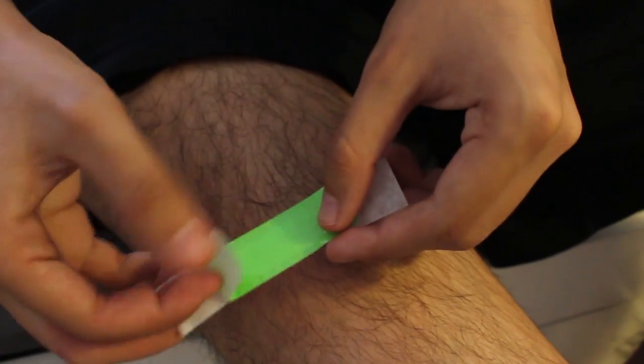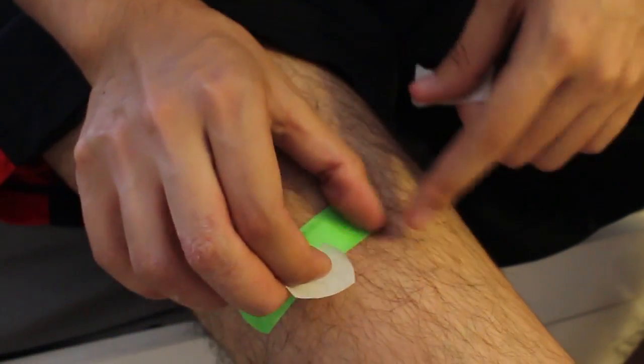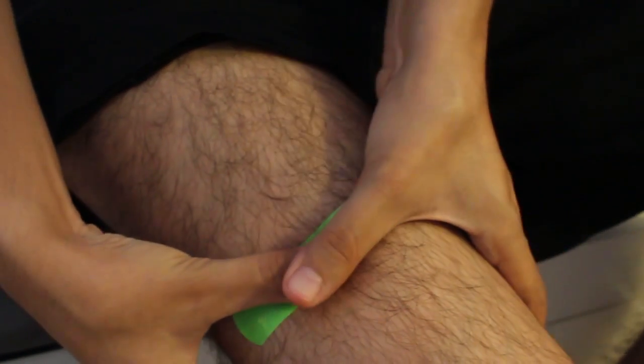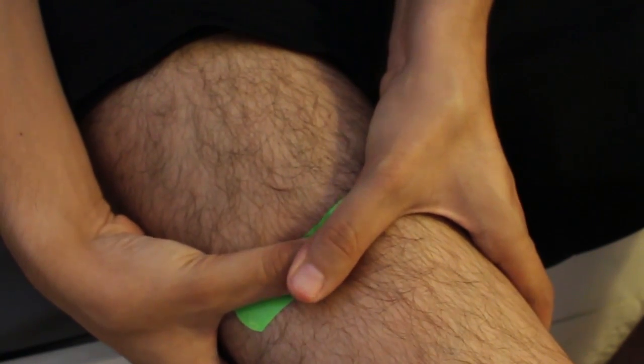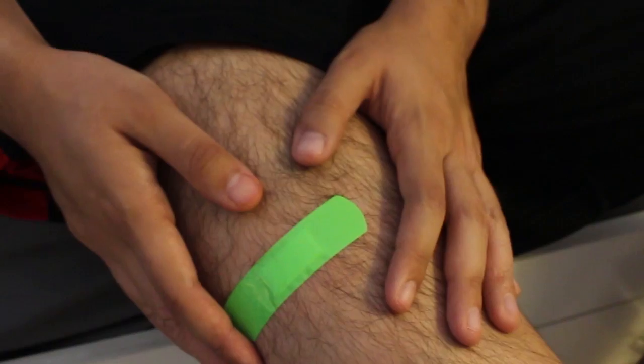So now we can get our bandaid. We did good. Put it over the injection. And I like to hold a little bit of pressure there for a few seconds — makes it feel better. And congratulations, you did your shot. So now I'm good for another two weeks.